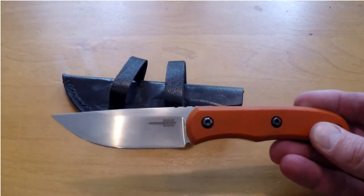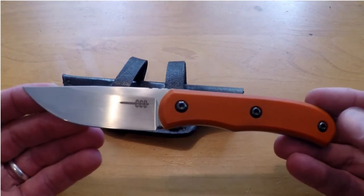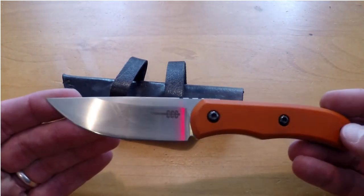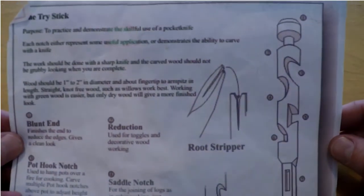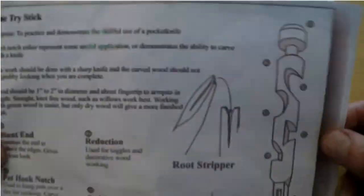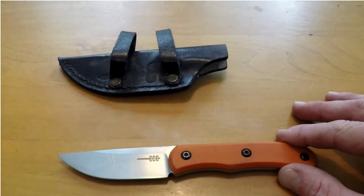I'm an outdoorsman, so I use all of my knives out in the woods, and this one is no different. Feather sticking — incredible. Carving — would blow your mind. This would not be used for processing firewood just because it's a 3-inch blade, and for that you're going to want a larger blade or an axe. The technique I've been using is called the Tri-Stick — it's a new protocol I'm using for testing out blades, and it helps you test every part of the blade. This one passed every one of them with flying colors.